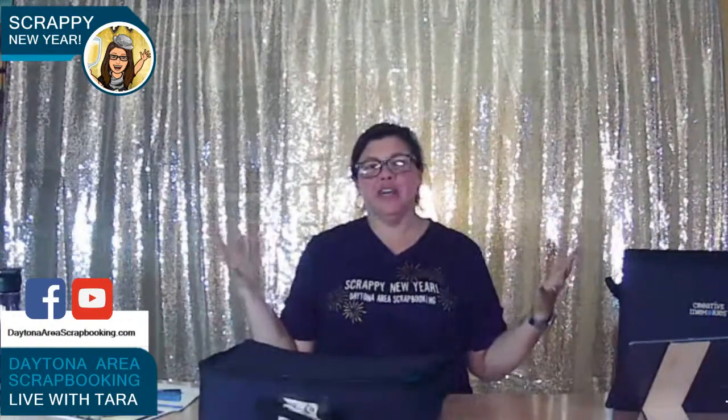And we're back. Welcome — maybe you're new, maybe you just watched two other frantic videos. I really thought 30 minutes would be plenty of time, but it seems like I'm just coming right up to the end every time, for better or for worse. Hopefully you can hear me and hopefully you can see me.